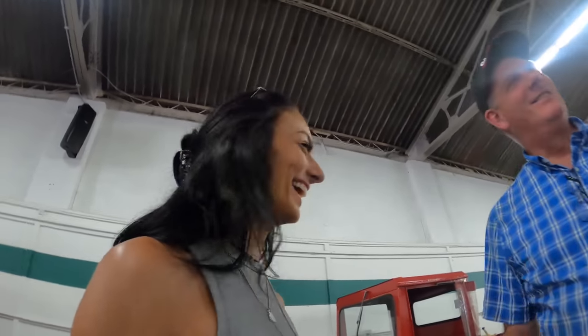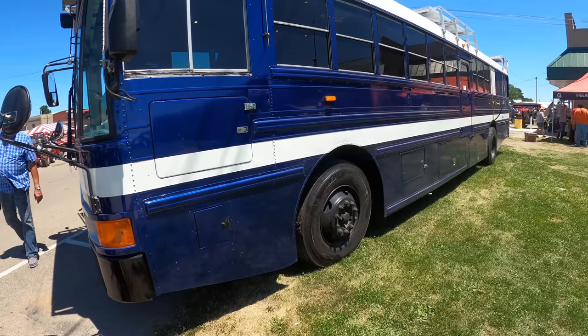I know I said I wanted a half track, but I think I've changed my mind. We're going to go inside this bus — it says school bus, custom RV conversion.